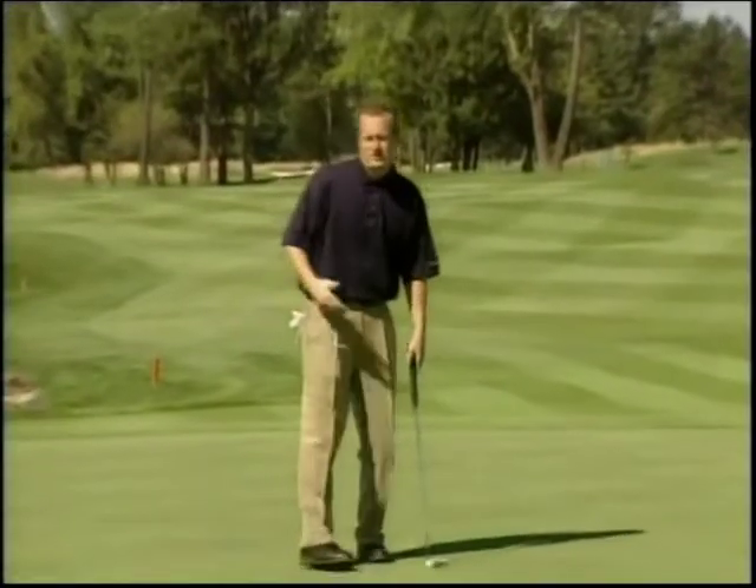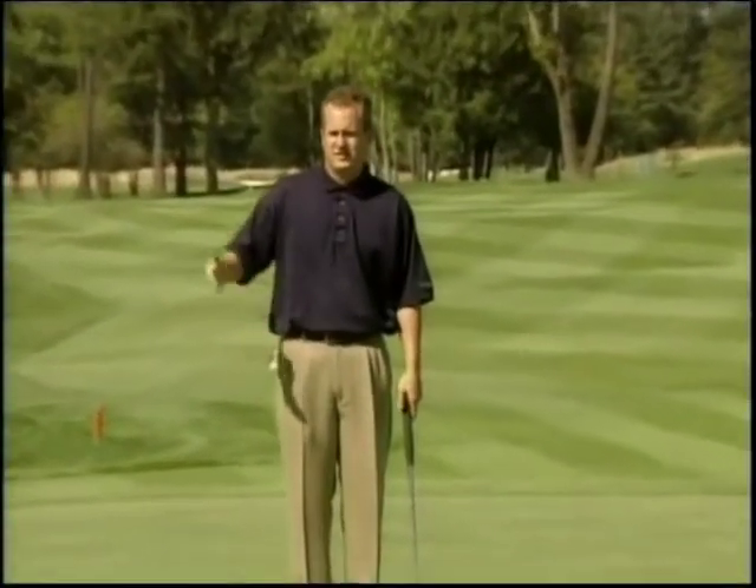Again, when you're looking at putts of this length, a good idea to get a new perspective is to go to the midpoint between the ball and the hole. That'll give you a good idea about slope and it should help you with your lag putting.